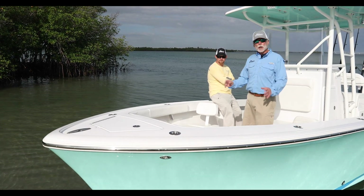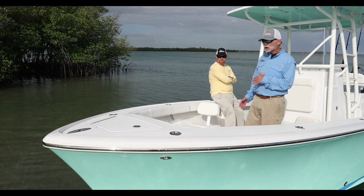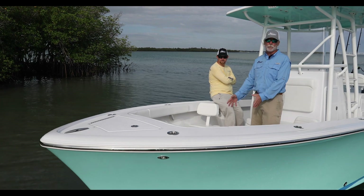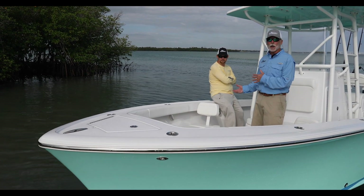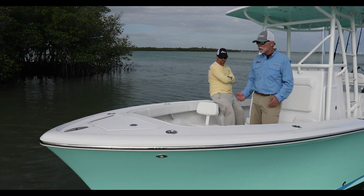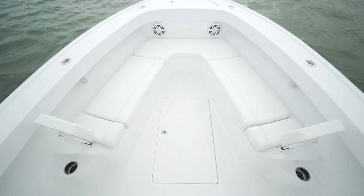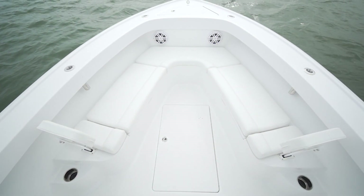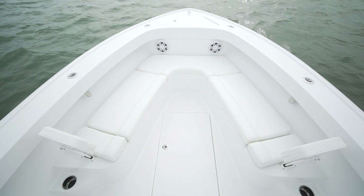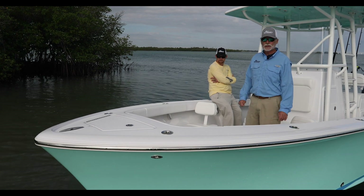We'll start at the bow. One of the most difficult choices Josh had was forward seating — or of course we build the flush floor with a coffin box forward. Being a hardcore angler doing a lot of casting up in the Chesapeake, he was really leaning towards the flush floor, but came back and decided to go with forward seating. A lot more storage, and he does have a family, so comfort in the boat was the driving force behind the ultimate decision.